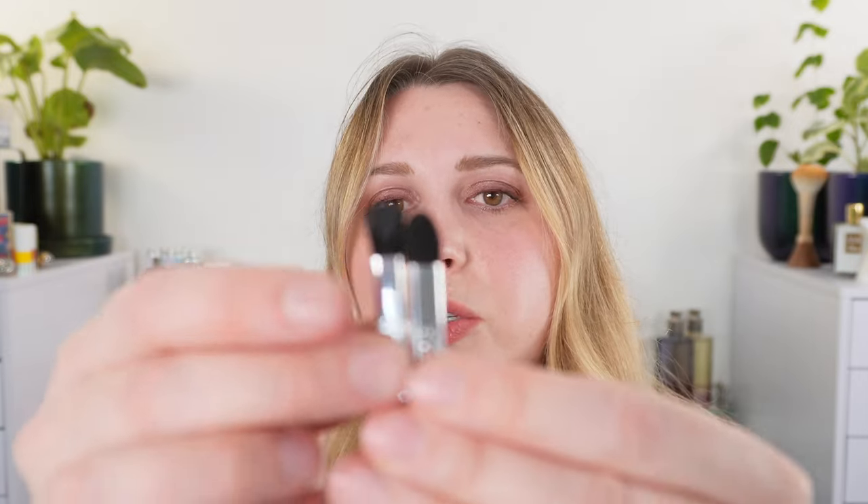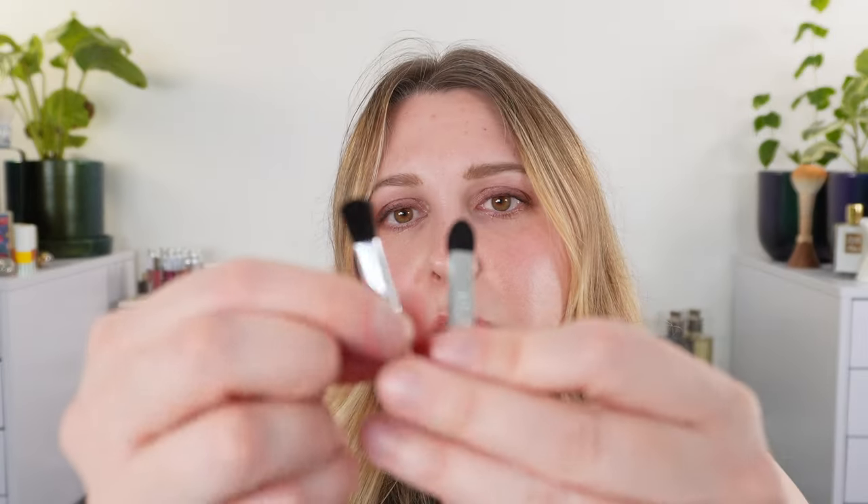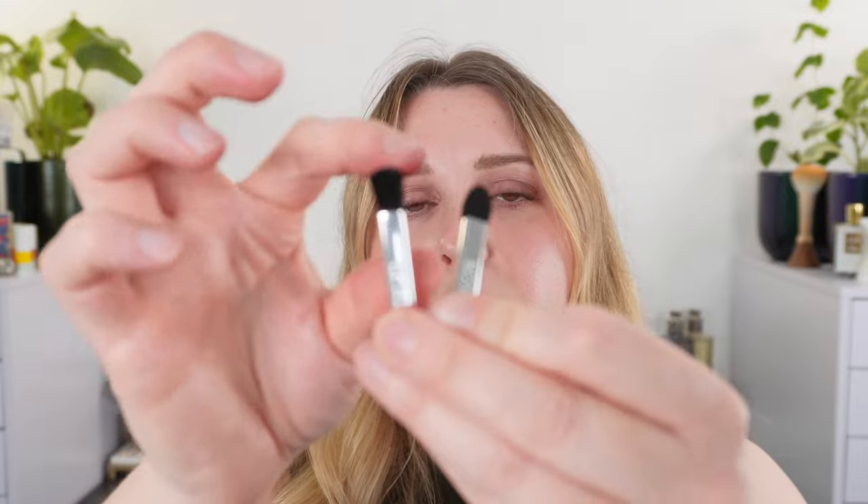Before finishing up, let me quickly show what the palette comes with. There's a plastic tray and two new utensils — very lightweight, with what feels like an aluminum handle. One is a brush and one is a foam tip applicator. The previous palettes had dual-ended tools — a dual-ended brush and a dual-ended foam tip — so this is a downgrade in that sense.